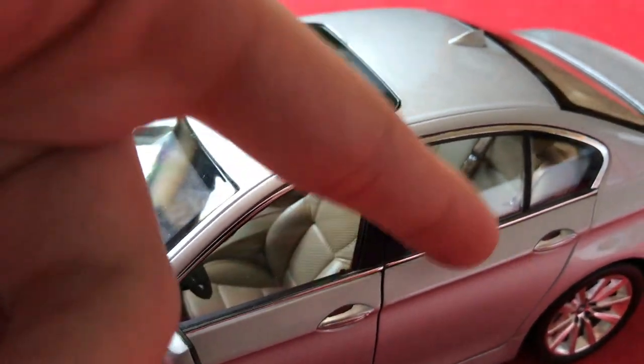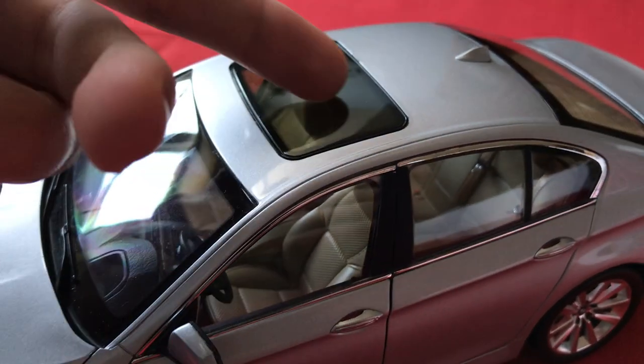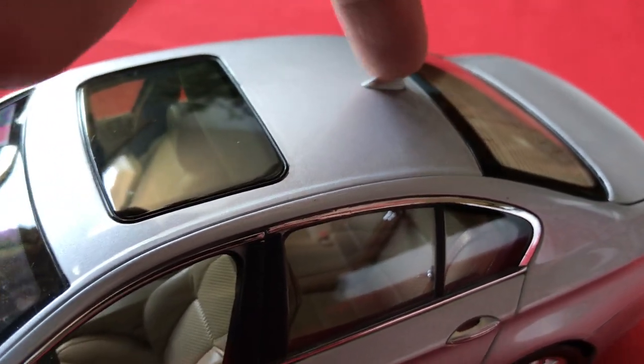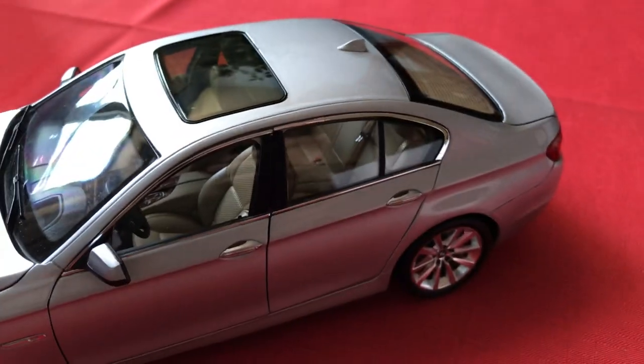Full side glass windows with a nice chrome trim that also looks like it's metal. Even the sunroof looks good. There's a radio antenna up here which is a separate plastic piece — not loose or anything, which is great, and what you'd expect with a model in this price range.